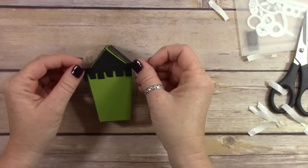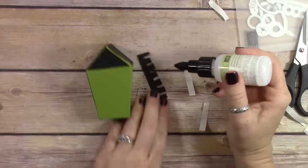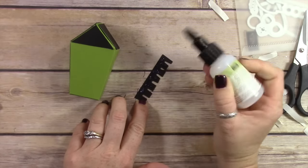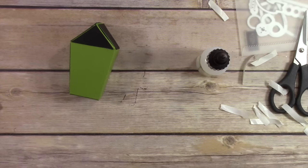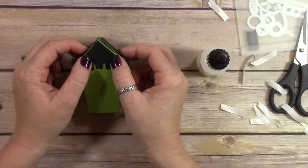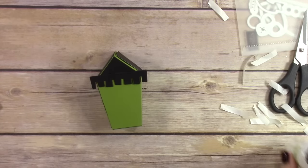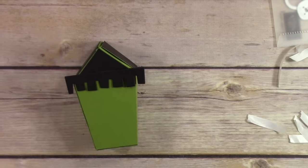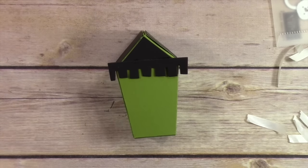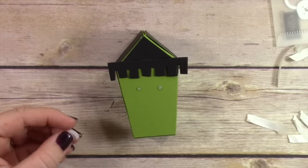These are the shingles from the framelit set — I cut them out in black and I'm just going to adhere them to the front of the box. Here's a tip: if you're doing a shingled roof, you want to alternate the shingles. Lay one shingle down in one direction, then flip the next shingle so it goes in the opposite direction. That way all your shingles don't stack up in the same pattern — you get a nice alternating pattern.